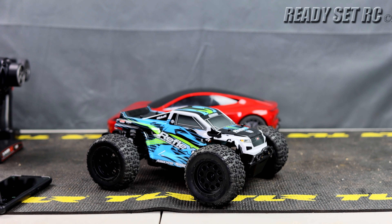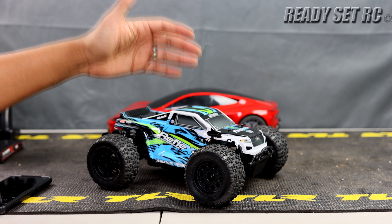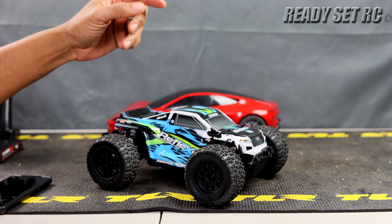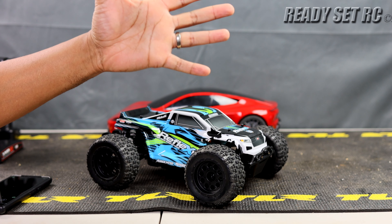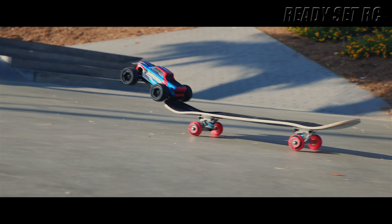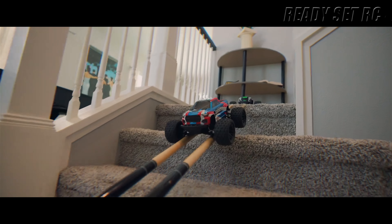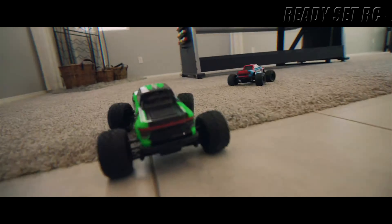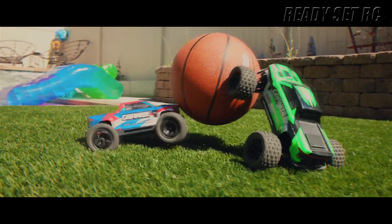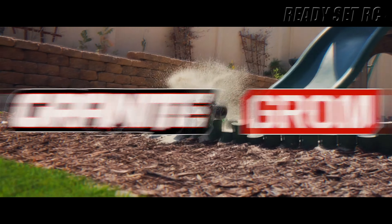I filmed this review weeks ago and was ready to go ahead and post it up a few days back, when Arrma released the 1/18th scale Arrma Granite Grom — and that caused me to immediately pause my video because something came to mind.